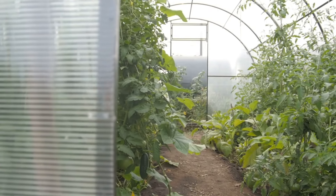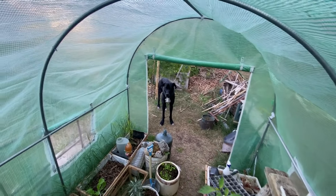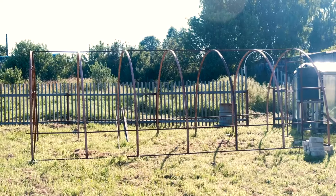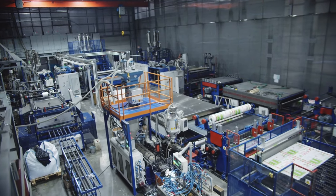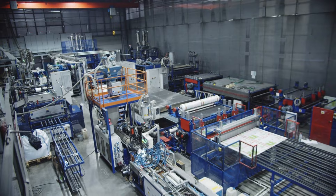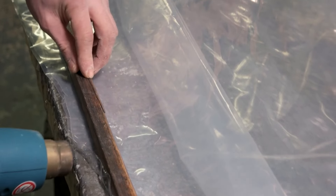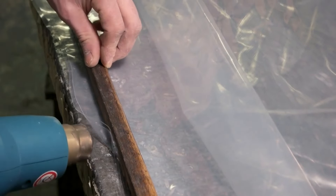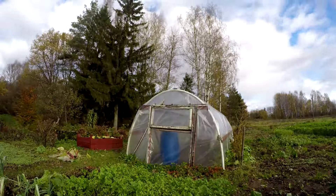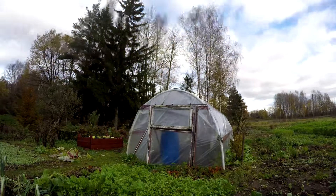Another approach is using polycarbonate sheets to construct a small greenhouse. This method requires a bit more effort and materials but offers a more permanent solution. Start by determining the size and shape of your greenhouse, then cut the polycarbonate sheets to your desired dimensions, ensuring you have pieces for the sides, roof, and door. Construct a simple frame using wood or metal, then attach the polycarbonate sheets to the frame using screws or clips, ensuring the structure is sturdy and well sealed. Polycarbonate provides excellent insulation and is durable against weather elements.